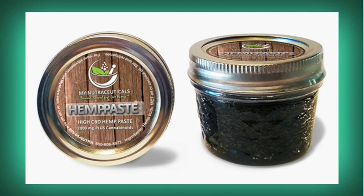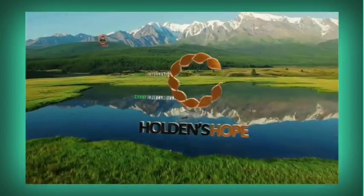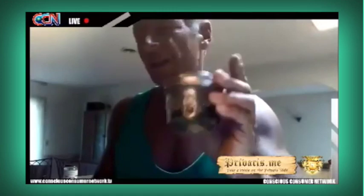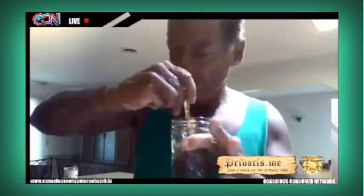Hemp paste — I'm going to check that out. I like that they're making it with the whole plant. It's amazing stuff. You can go on YouTube, and if you have access to this kind of hemp, you can make it yourself. The process is called carboxylation — you powder the hemp, cook it, and mix it with a carrier oil like coconut oil or glycerin. There's a guy named Peter Eugene on Facebook who has videos showing how to do it. He has a radio program and a YouTube video about how to make your own hemp paste.